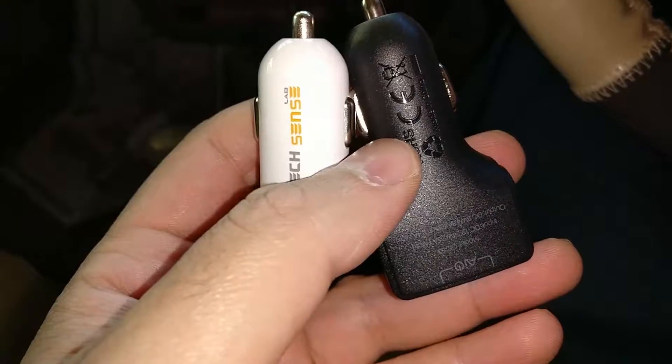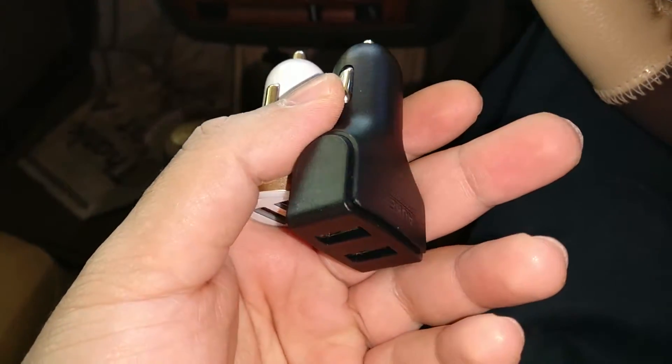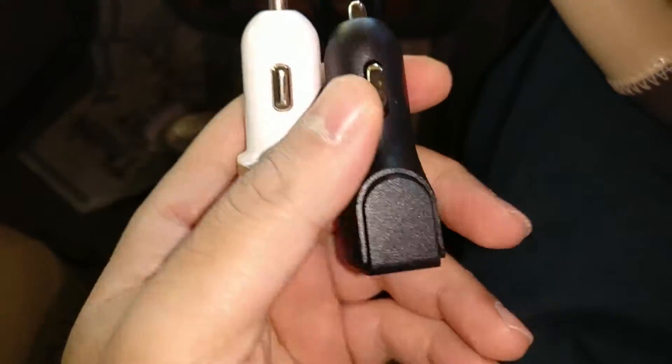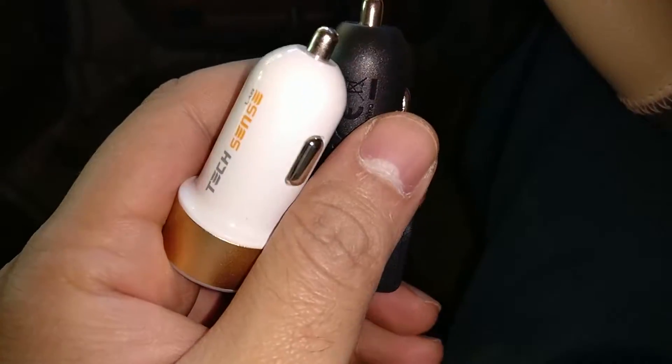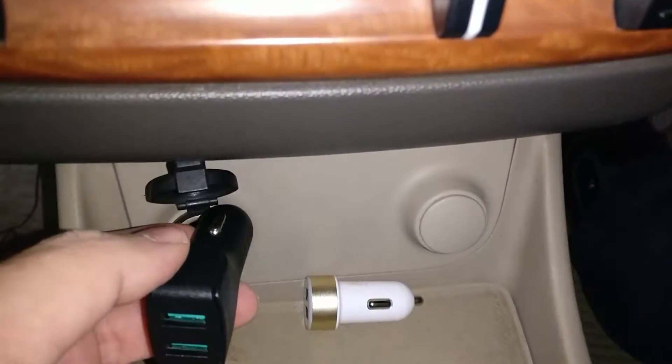Let's go ahead and take this to the car. I kept the Techsense charger next to it — the Techsense is in fact much, much smaller and is indeed one of the smallest in the world. So the Maki looks a little bigger when you keep them side by side.